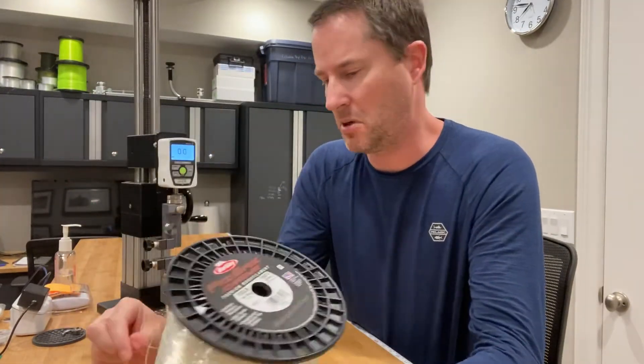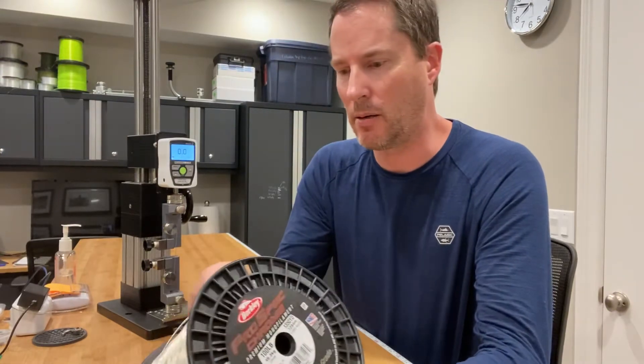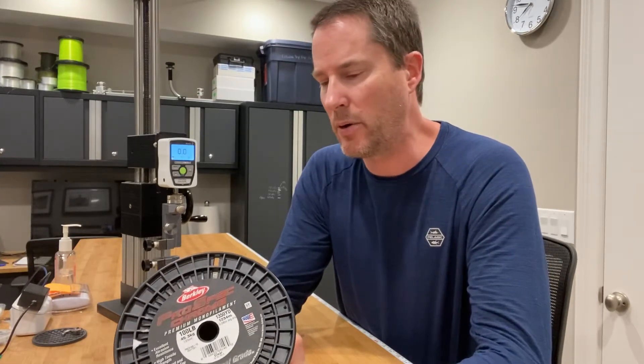The first test was, I'm shocked — it broke at 150.4 pounds. And that's even after soaking it for two hours per IGFA standards, which tends to actually weaken the line a tad.